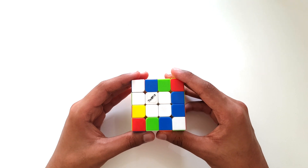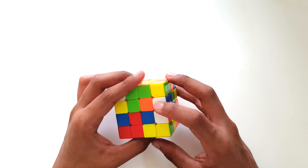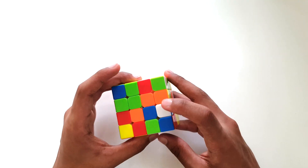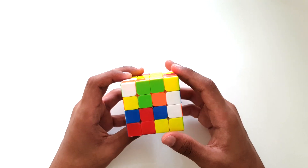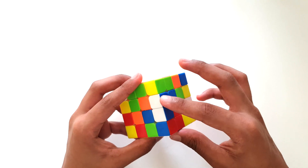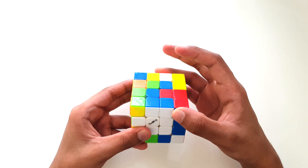Now let's start solving our edge pieces — let's start off with blue. Here's one blue and white edge piece over here, and here's another blue and white edge piece. Let's just match them up together — there we go, that simple. Now let's place this set of edge pieces right next to our centerpieces.